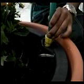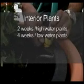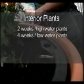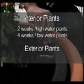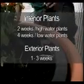It is very important not to check the water level more frequently than necessary. For interior plants, this will typically be every two weeks for high water use plants, and may be as long as every four weeks for low water use plants in dark locations. For exterior plants, the fill interval will probably be every one to three weeks, depending upon the type of plants and conditions.